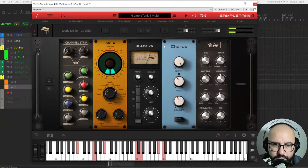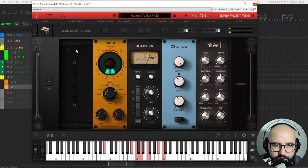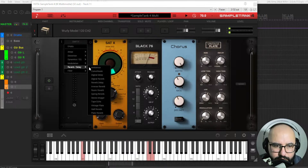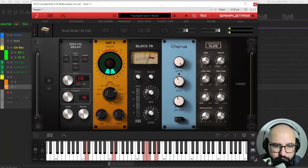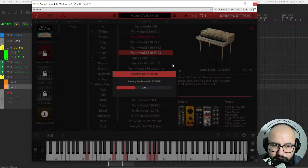Chorus. Some reverb. Let's empty this slot and add, for instance, a delay — digital delay. Awesome. Let's check out some other sounds here.